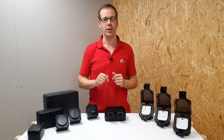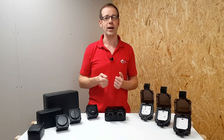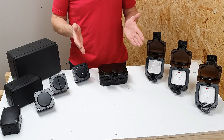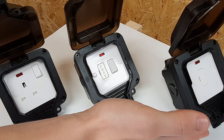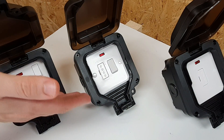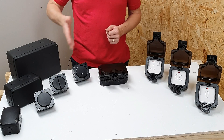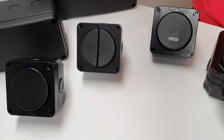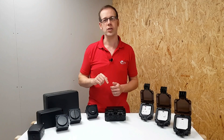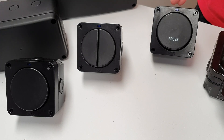Let's look at some of the rest of the range that's available. There are some items you'd expect as standard on a weatherproof accessory range: a double and a single socket outlet, an unswitched fused connection unit, and a switched fused connection unit. There are also switching accessories: a one-gang two-way switch, a two-gang two-way switch, and — this is where Knightsbridge starts to show their innovative qualities — a retractive switch, which could be really useful in certain applications.